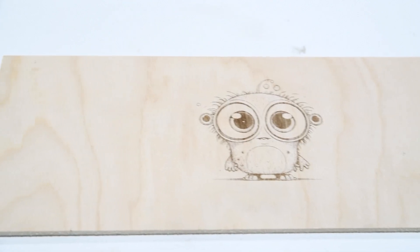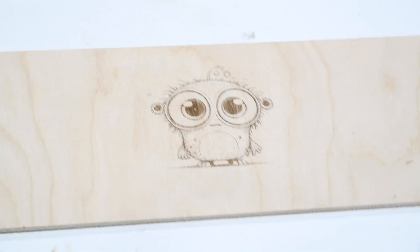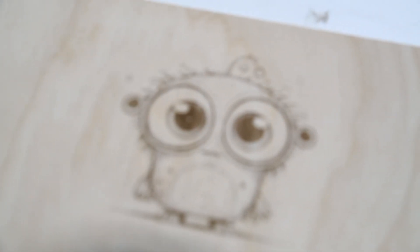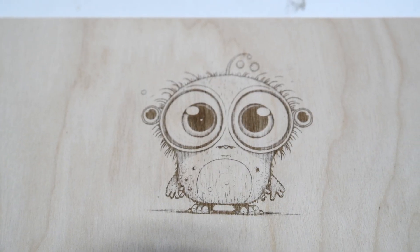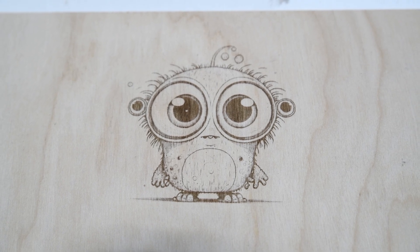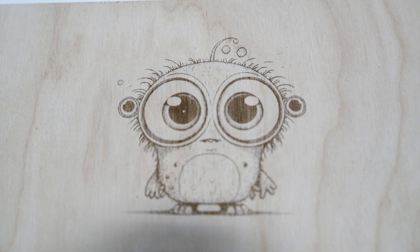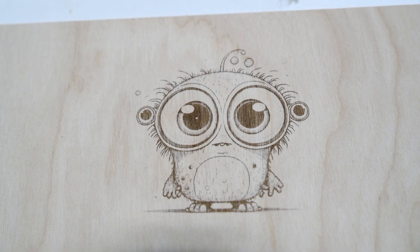Well for a first attempt, I'm pretty happy with that really. I'll get a little bit closer — as you can see, without knowing any settings I just went on and looked up roughly what settings to use. That was 9000 millimetres per minute speed and 45% power. Pretty clean little etching really, and that was pretty simple to do as well.